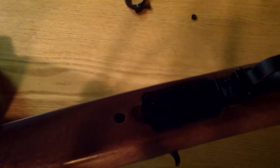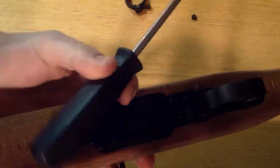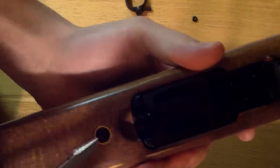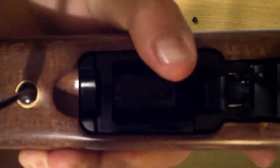Now, at the bottom of the stock, there is a flathead screw right there. I'm going to go ahead and screw that out too. Be careful because the barrel and the receiver of the gun — the action — is just going to come right out, so keep your hand under it. There we go.